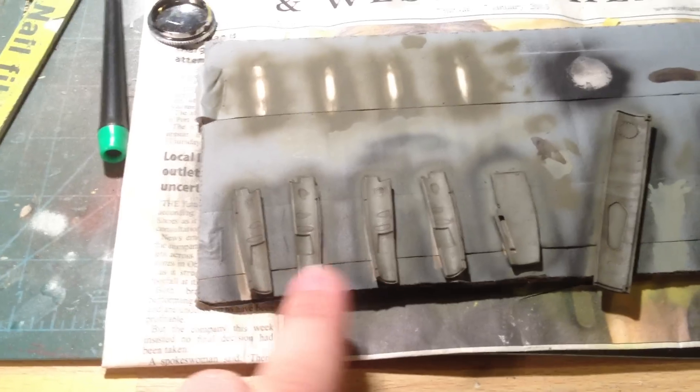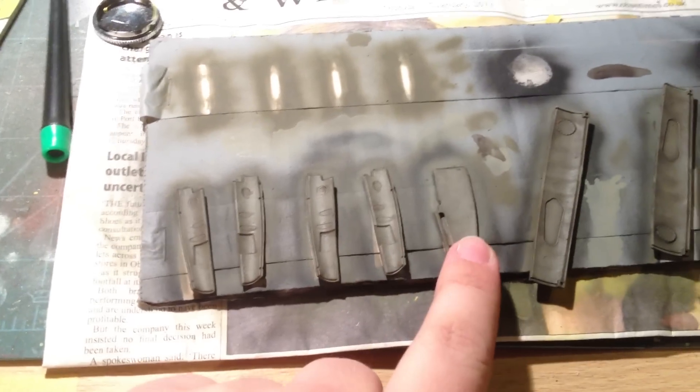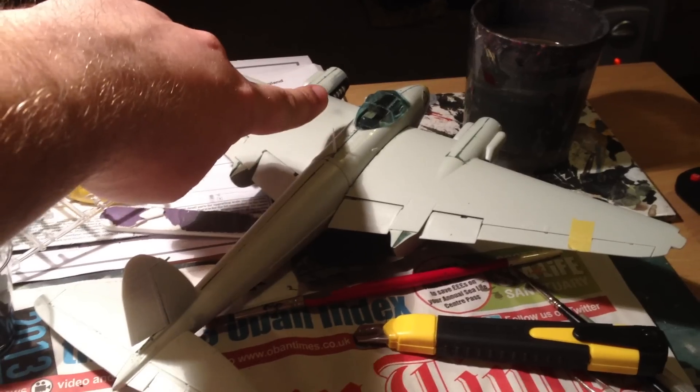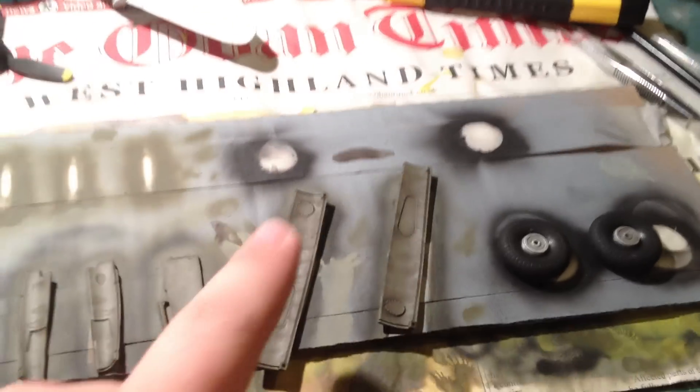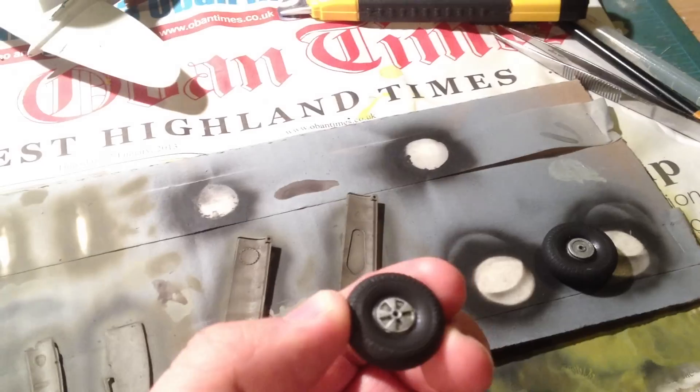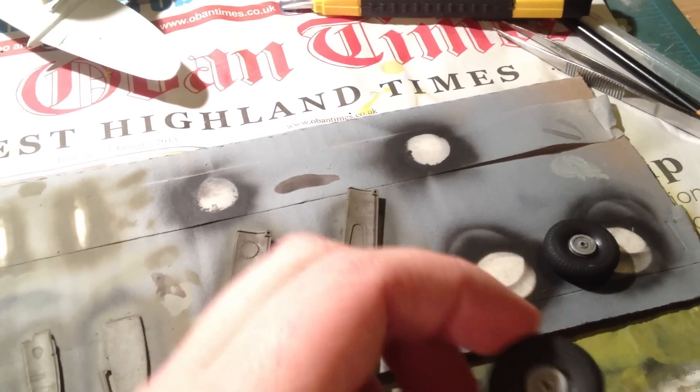And other bits and pieces — we've got undercarriage bay doors, the part for the engine cover, bomb bay doors, and the wheels have all been done. I just need to neaten up some bits from when I was painting.